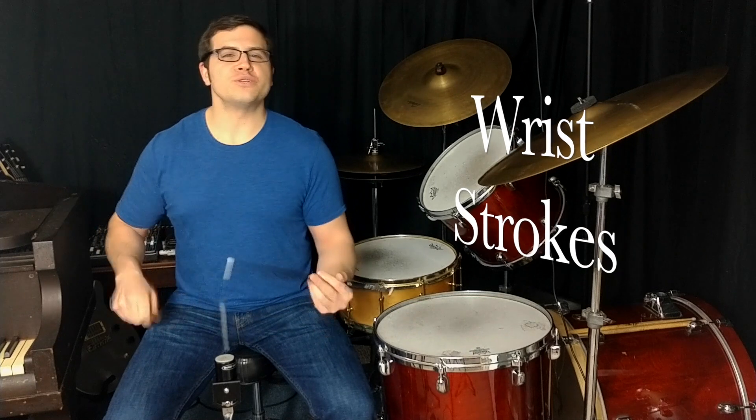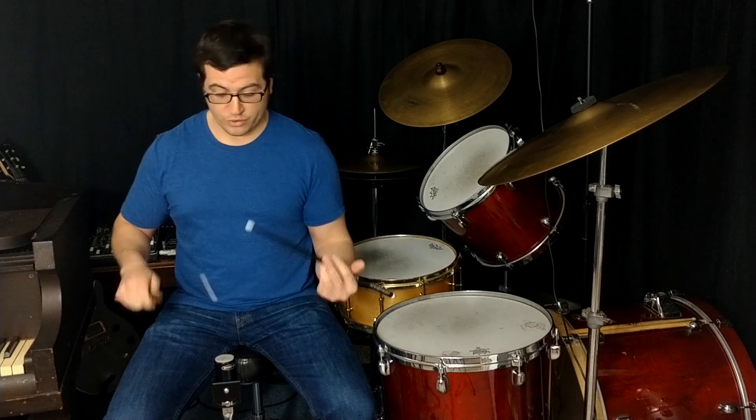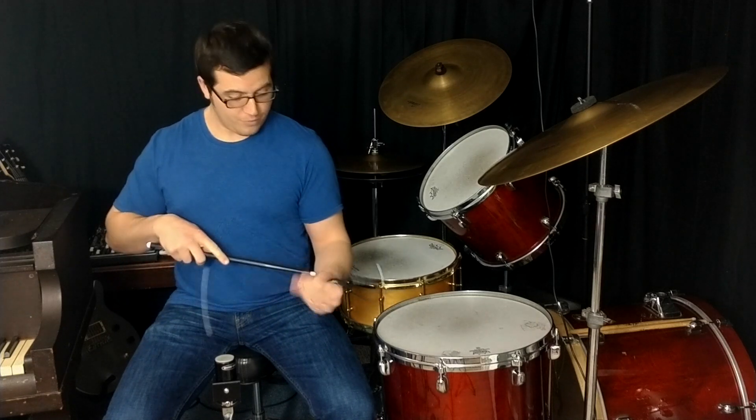Playing with wrist strokes gives us control and power without the sloppiness of overusing bounce. To focus on making wrist strokes, let's isolate each hand and concentrate on making the entire stroke all the way up and down from the wrist only — no arms and no bounce.